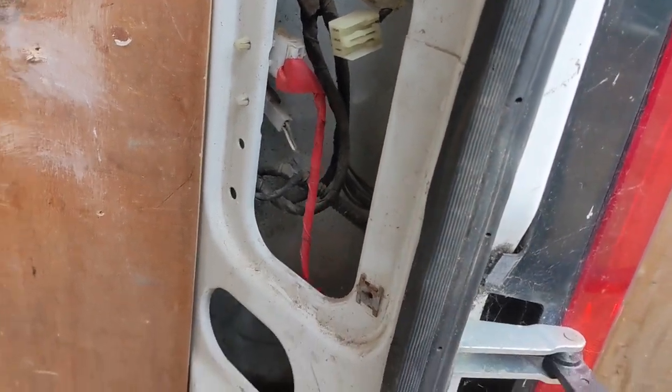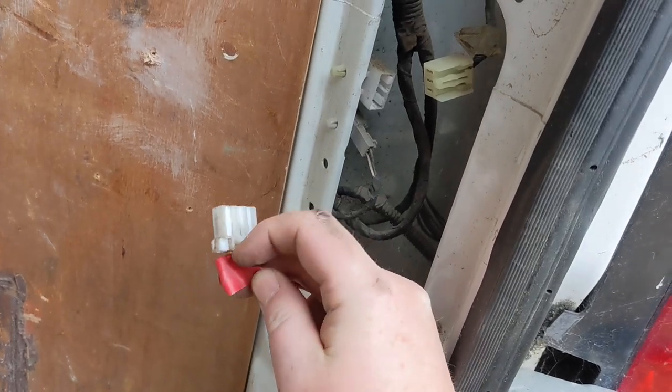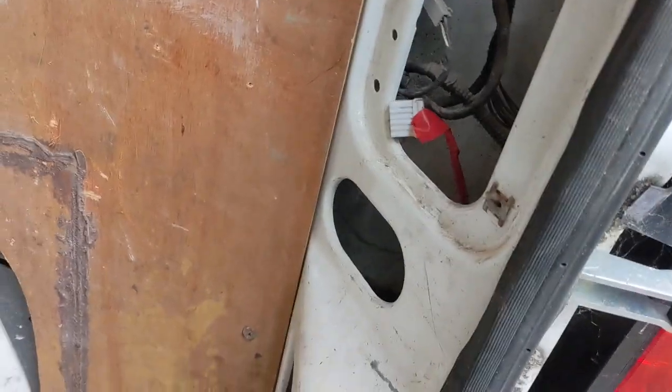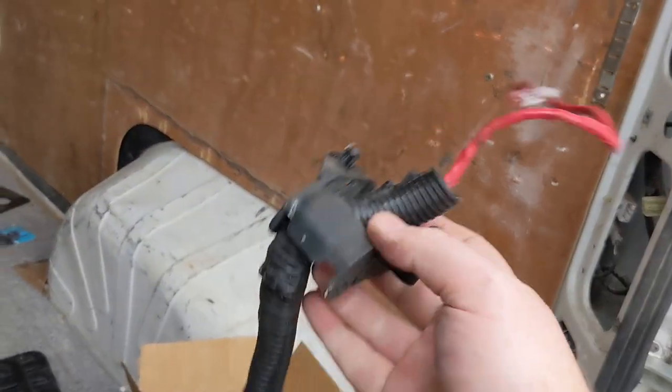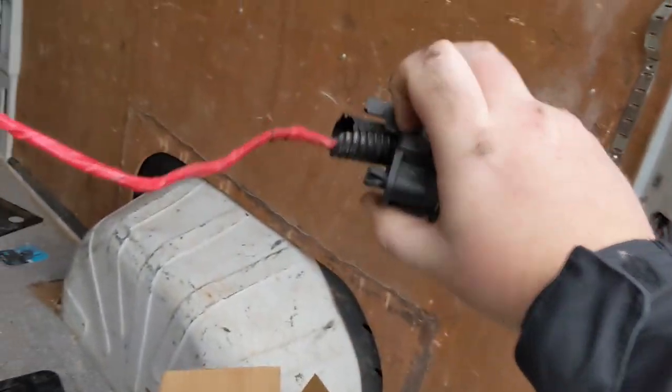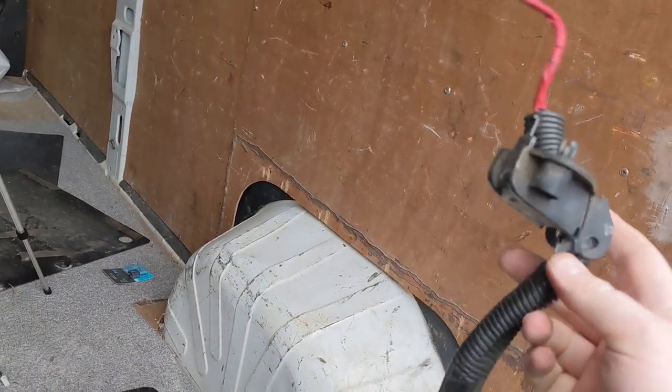So I'm going to get in there and disconnect this harness from the back here. I keep saying I don't want to call it a harness or a loom — which one's right? I don't know. Put it down in the comments if you do know. Sometimes I call it a harness, sometimes a loom. But yeah — wiring loom, wiring harness, either or. So that's now removed completely.